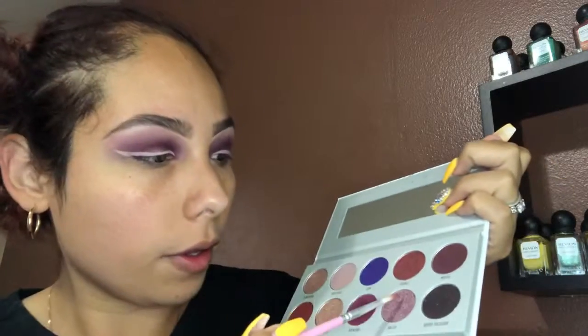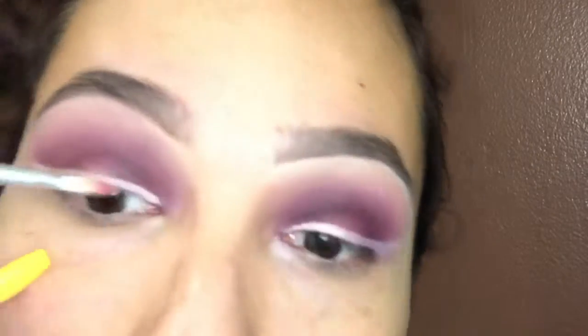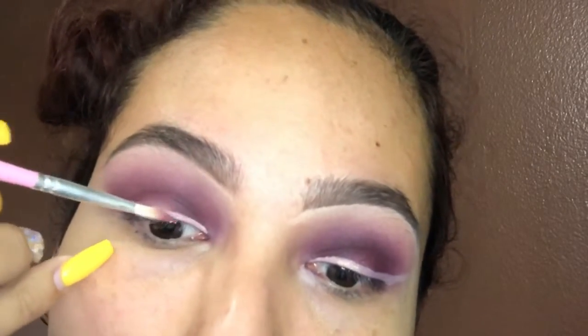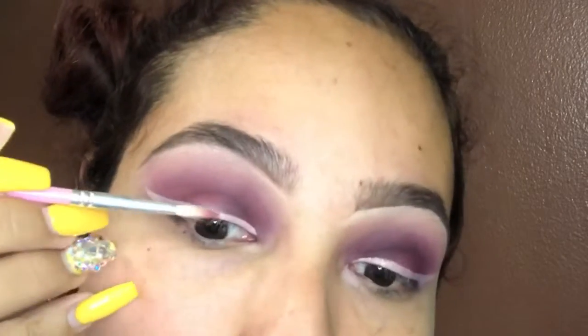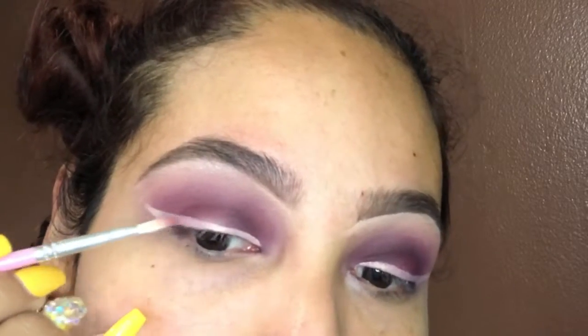Using any pointy brush that you have, I'm gonna be going into the Bossy shadow and putting this all over my wing line — exactly where I cut my crease and where my concealer is — and just patting the color all over.